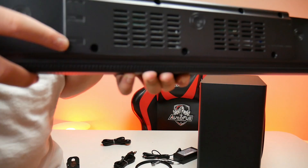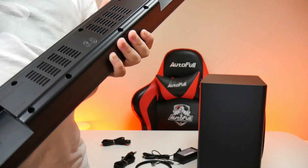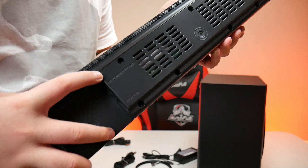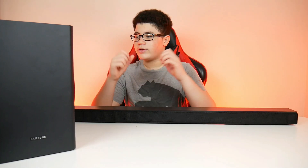This soundbar has 3.1 channels and a wireless subwoofer, which is pretty cool for keeping the space clean without cables. The wireless subwoofer is 6.5 inches. It is DTS certified, has Virtual X, DTS digital, Dolby, 3D surround sound, and DTS Virtual — which is really cool. This soundbar has a lot of things that make you feel more immersed in what you're watching. I said 350 watts earlier, but it's actually 340 watts. You can also mount it to the wall with the stands included in the box.